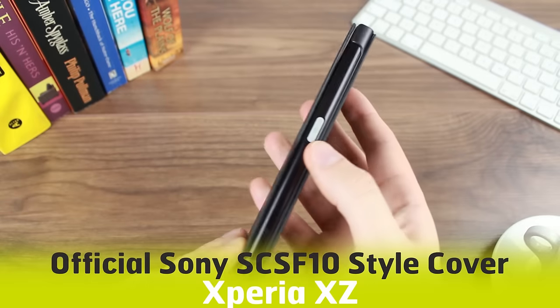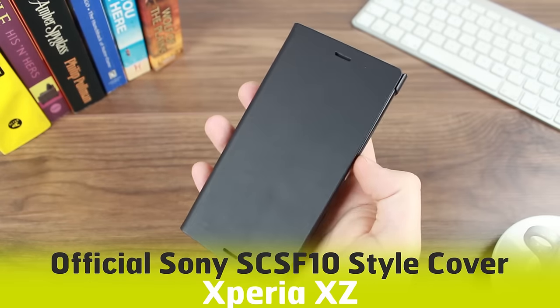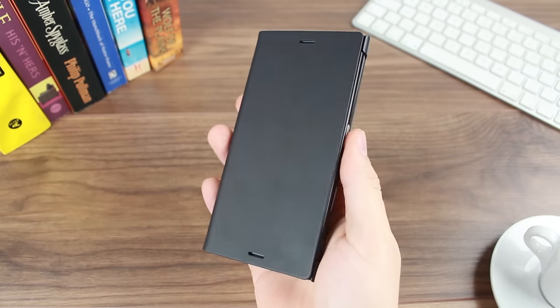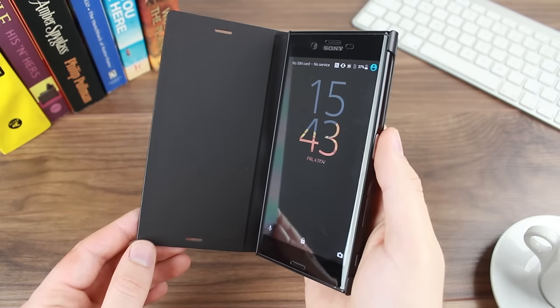Hello and welcome to this hands-on video featuring the official Sony Style Cover case for the new Xperia XZ. We're always interested to hear what you think about this fantastic case, so if you have any opinions or questions that you want answered, please leave them in the comments below.